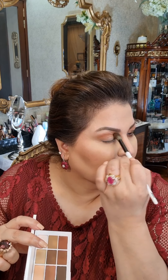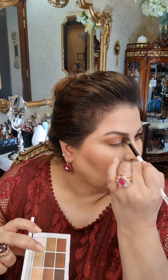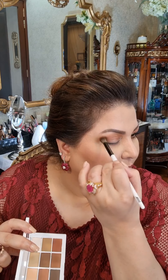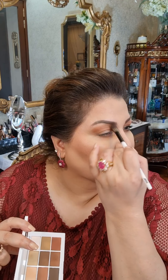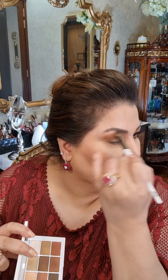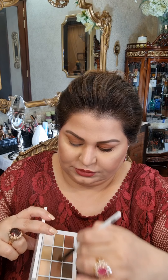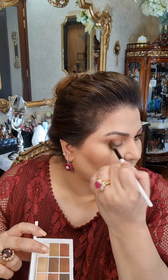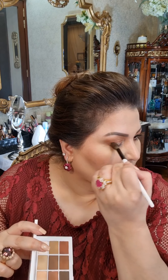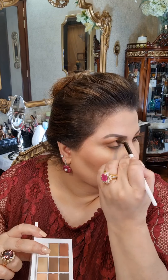Now I will go in with a color which is a bit darker. Keep on going in, creating the depth — going here, here, under the brow, and under. Now I will go in with these three shades, creating a nice outer V for my eye shape.